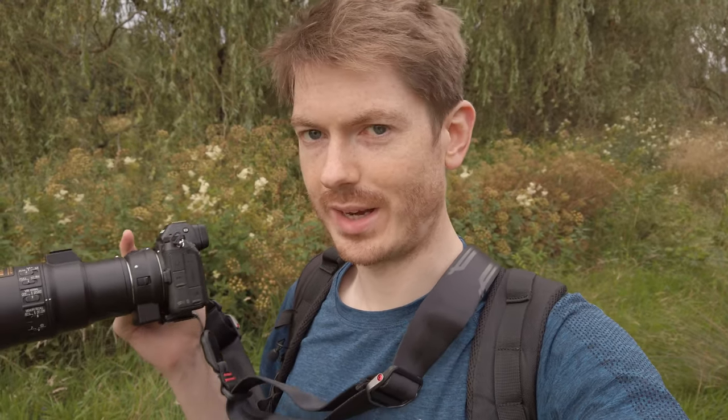Using the Z6 for photography, I'm facing a few frustrations. It's nice and small and light but that comes with a downside — my finger tends to keep slipping off the bottom of the grip because the grip isn't as big as it is on my DSLR.